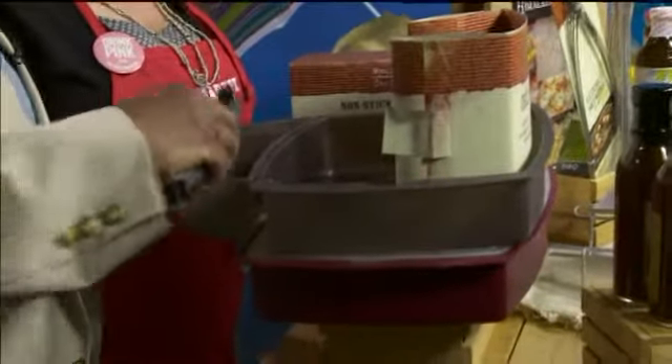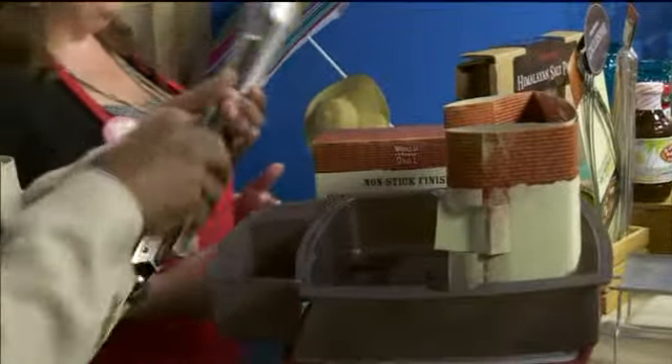And then there's a utensil bin here — nice tongs. And we have a nonstick s'more maker that's brand new also.